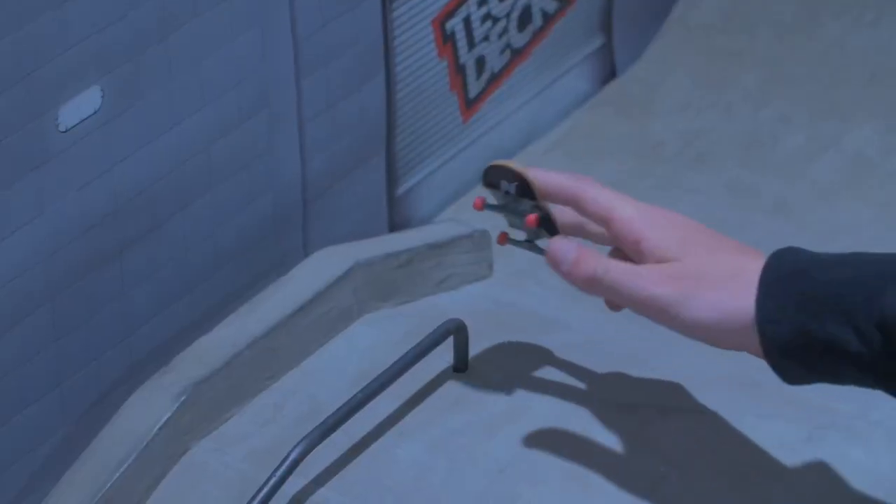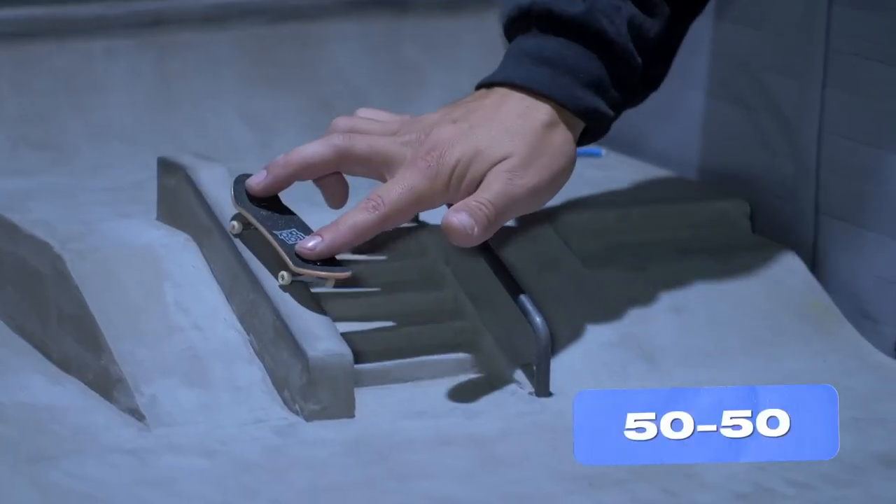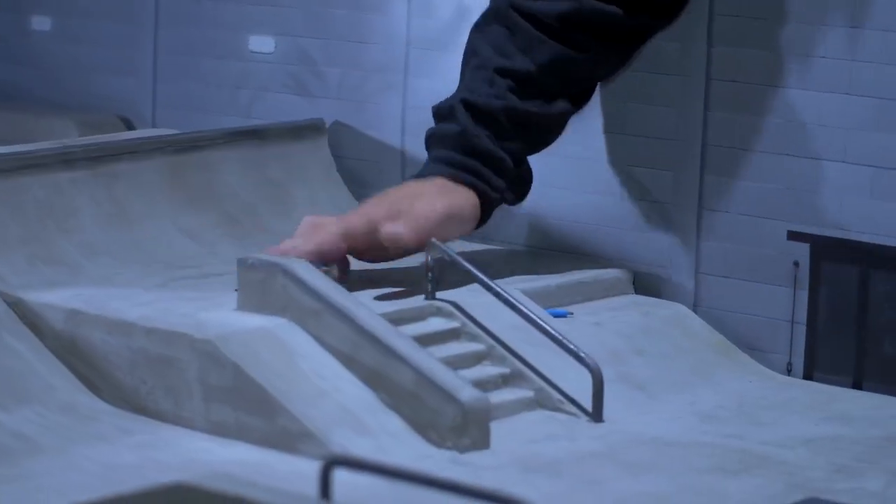You've popped your ollie and you're about to land on the rail — so now what are you going to do? Start with a 50-50: grind with both trucks, stay on top of your board, and put a little pressure on the tail so you can pop off.